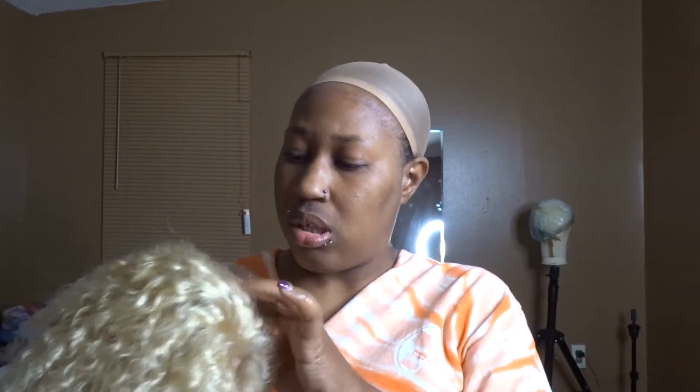We're going to try on the 613 first. I have a color scheme in mind — I think I want to do the roots honey brown and then dye it like a burgundy. I have three red colors I want to try. I don't normally wear 613 units so I wanted to try something a little different.